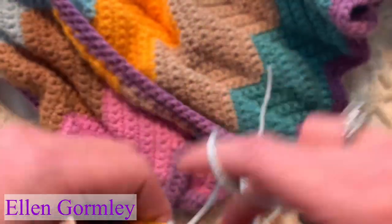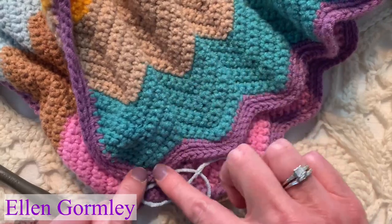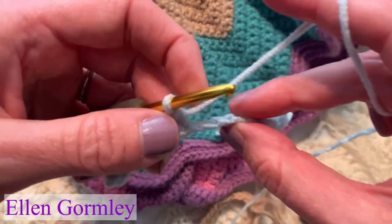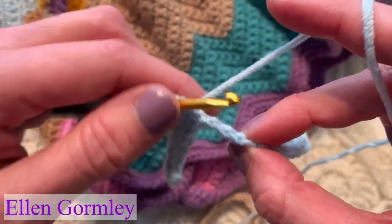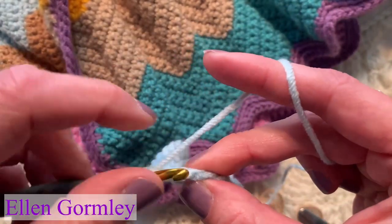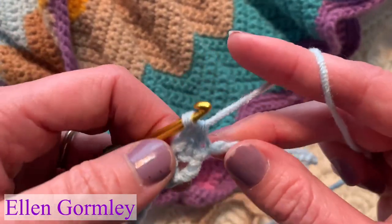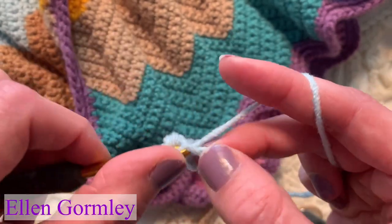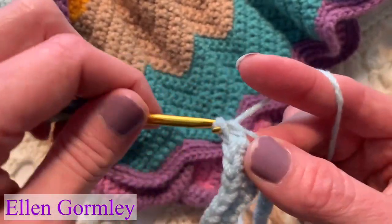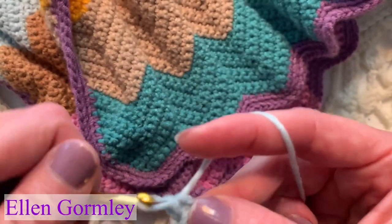Now we are going to do the first dip — the bottom point. We're going to skip two stitches, skip two chains. Just skip them, pretend they're not even there. We will then single crochet in each of the next five chains. Take care not to twist that beginning foundation. However you put your stitches in, do it the same way all the way across. I really love this back ridge, back bump method.